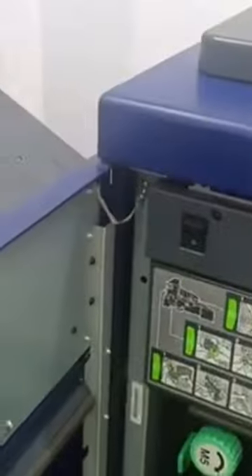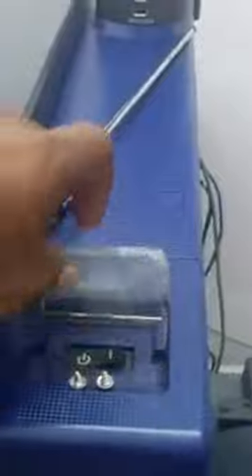To power on the machine, first we need to open the front door. This is the main power switch for this machine, and this is the sub power switch for this machine.